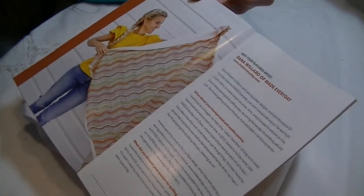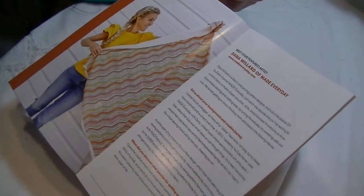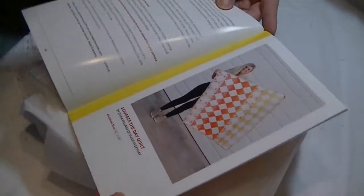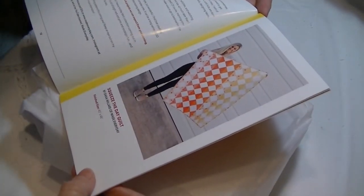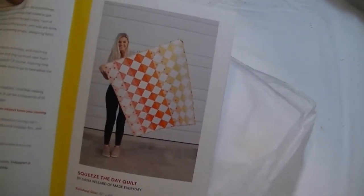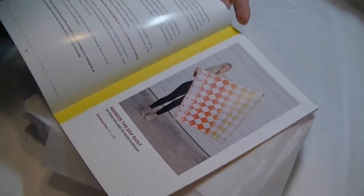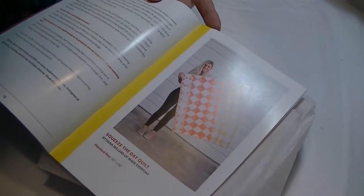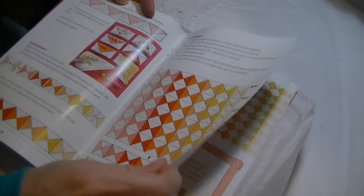Then we have Meet Your Featured Artist — Dana Willard of Made Every Day — and we have some Q&As there with her. We also have the Squeeze the Day Quilt, which is really pretty. That's by Dana Willard also, and it's a 42 by 48 quilt. And then we have the pattern. I like that.